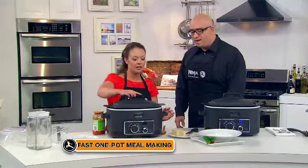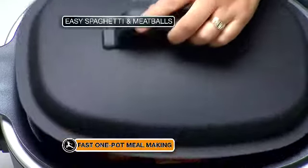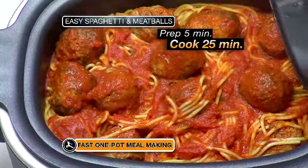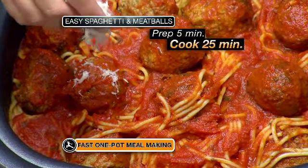We're putting the lid on, we turn it on. How long is this going to take? 20, 25 minutes. Check this out, Mark. Look at this. Wow. It really smells good. Look at the texture of the pasta — that looks terrific.